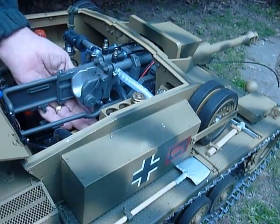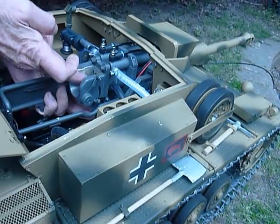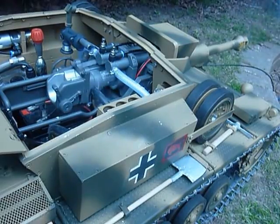Another shell overboard. Next round in. Five, four, three, two, one. Fire.